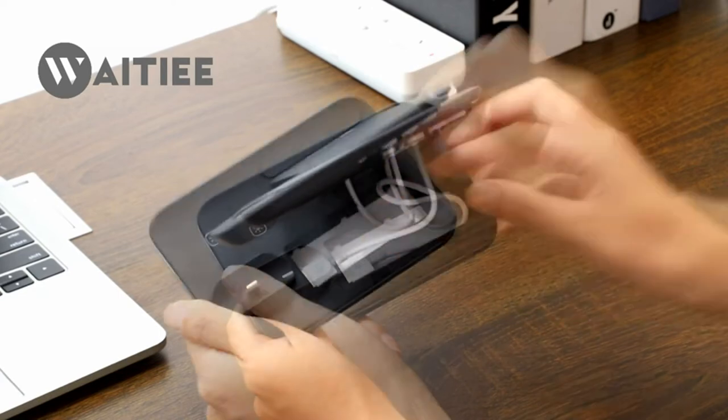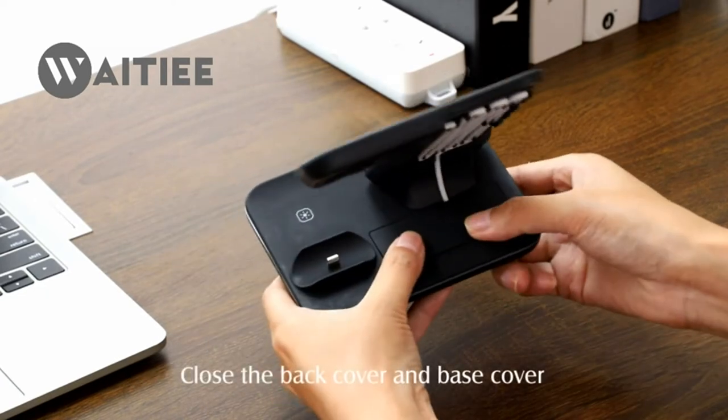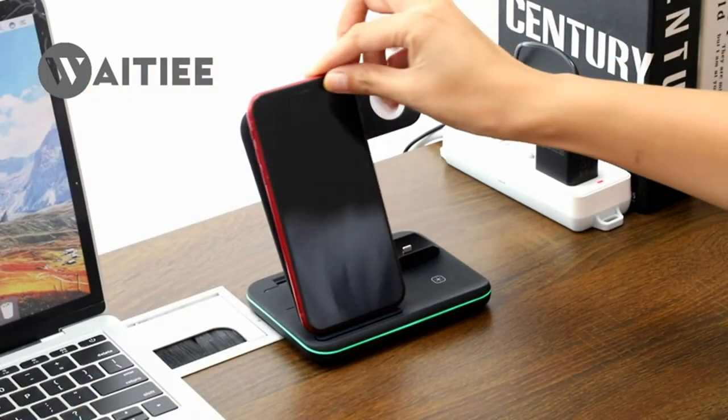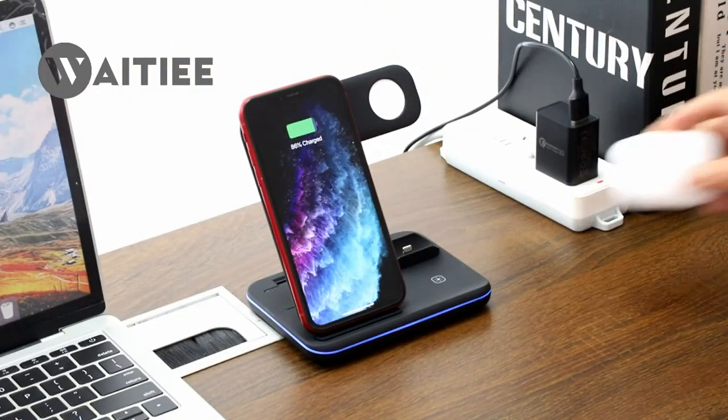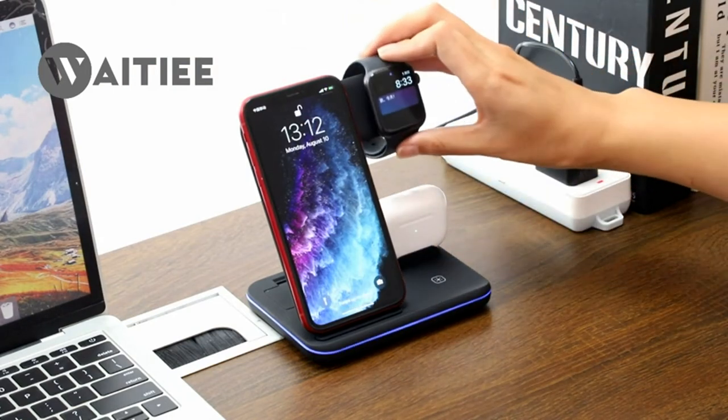Black. The wireless charger can charge your phone, Apple Watch, and AirPods. It's suitable for Apple AirPods 1, 2, and AirPods Pro, and Apple Watch Series 6, 5, 4, 3, 2, 1, and SE.